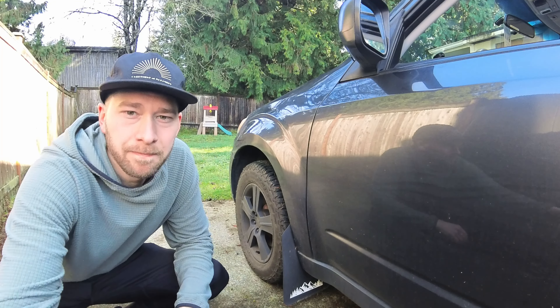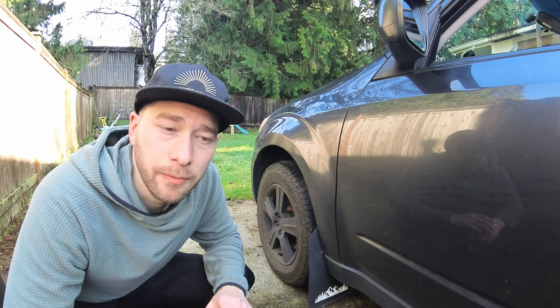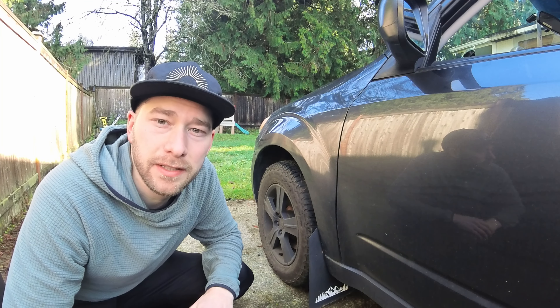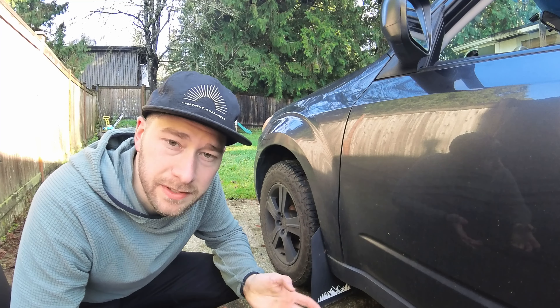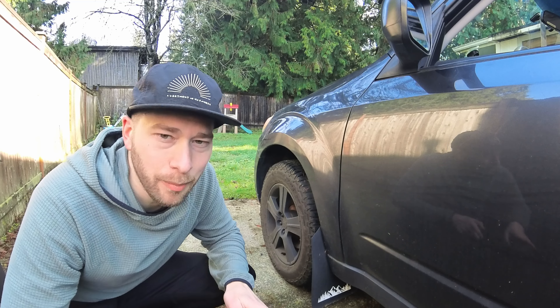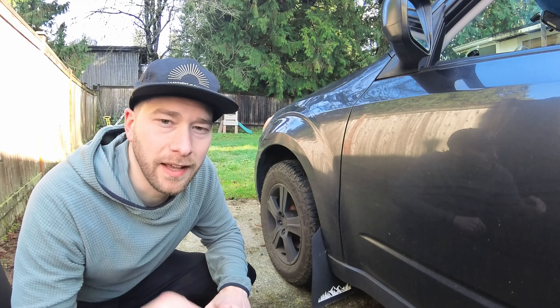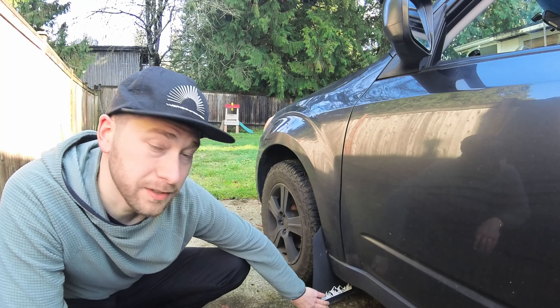Now we're on to the most expensive upgrade. I put Falken Wild Peak AT Trail tires on here. It does cut down slightly on miles per gallon but gives you more assurance and better traction when you're driving down access roads and dirt roads. They're more expensive than standard tires, but I saved about $400 by doing a price match with Discount Tire — I'll put a link in the description to show you how you can do that as well.